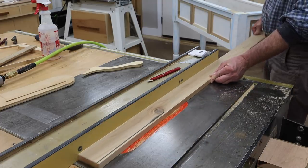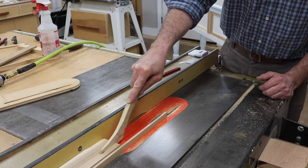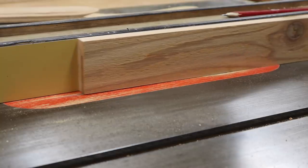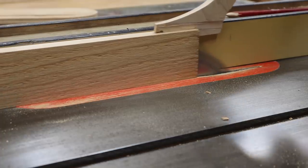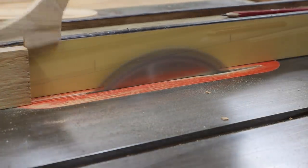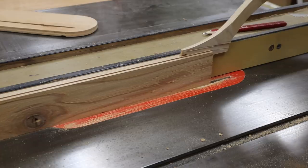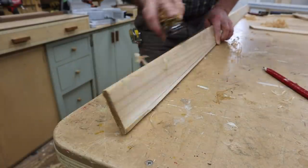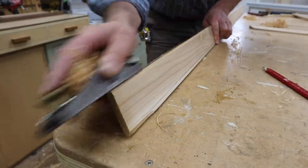To make the bead molding, I'll rip a piece of cedar at 2 and 3/8, then I'll resaw the board at 3/8. Since I only need to make a small piece of molding and it doesn't have to be perfect, I'll create the bead using a hand plane.